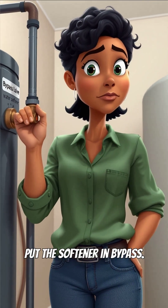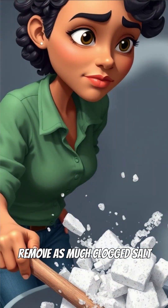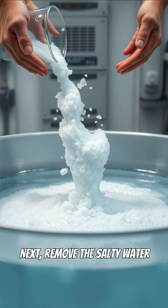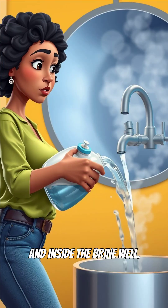The fix is simple. First, put the softener in bypass. Scoop out loose salt from the top, then loosen and remove as much clogged salt as you can with a stick. Next, remove the salty water at the bottom and add a few gallons of hot tap water over the salt and inside the brine well.